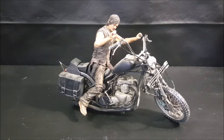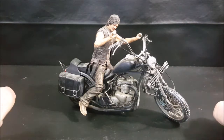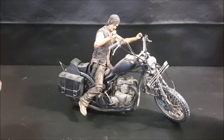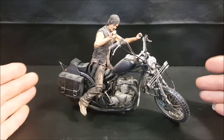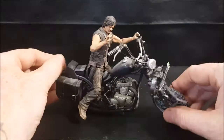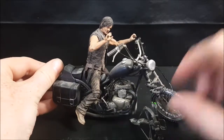Hey guys, welcome back to Comic-Con TV, where all geek culture collides. Today, we're going to be taking a look at the Walking Dead TV deluxe box set, Daryl Dixon and Chopper. I already have this guy out of the box. John did review him in one of the earlier episodes, which is over on my personal channel as well as his personal channel, but I thought we'd dedicate one episode completely to reviewing this figure.